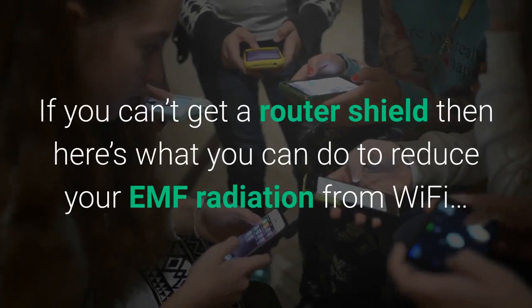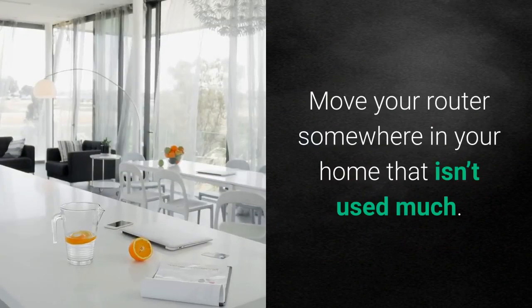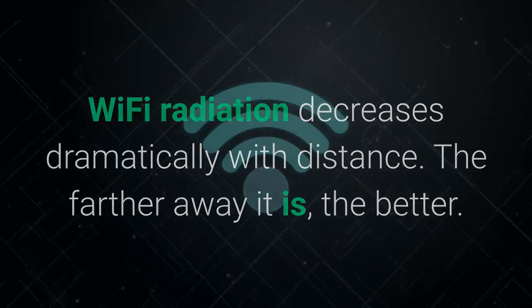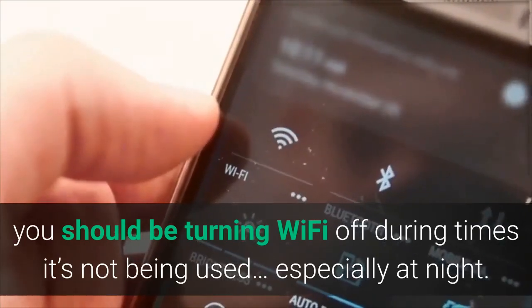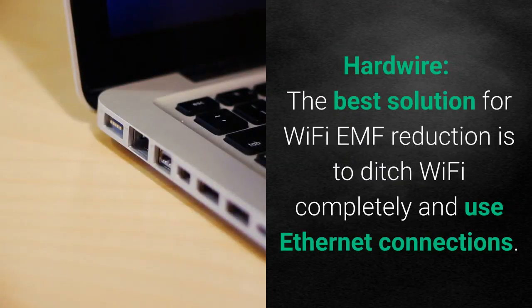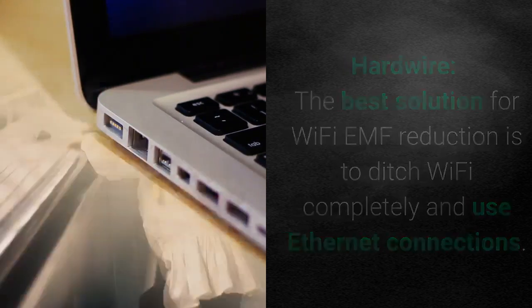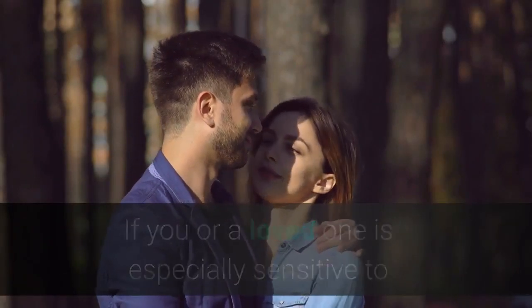Alternatives to router shields: if you can't get a router shield, here's what you can do to reduce your EMF radiation from Wi-Fi — and you should still do these in conjunction with a router guard for the lowest EMF possible. Distance is your friend — move your router somewhere in your home that isn't used much, as Wi-Fi radiation decreases dramatically with distance. Turn your router off at night; you should be turning your Wi-Fi off during times it's not being used, especially at night. Some routers have settings to do this automatically — check your instruction manual. If yours doesn't, pick up an inexpensive electrical outlet timer. Also consider hardwiring — the best solution for Wi-Fi EMF reduction is to ditch Wi-Fi completely and use Ethernet connections. If you or a loved one is especially sensitive to EMF, you will want to seriously consider doing this.